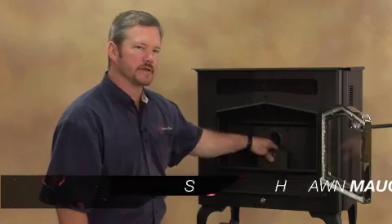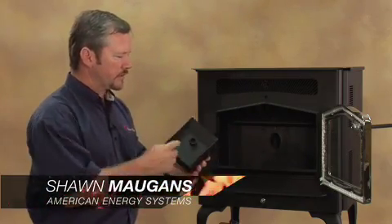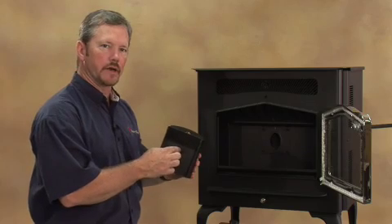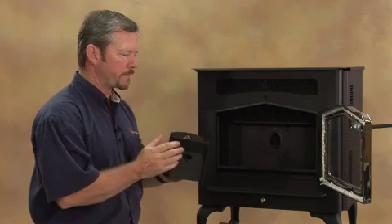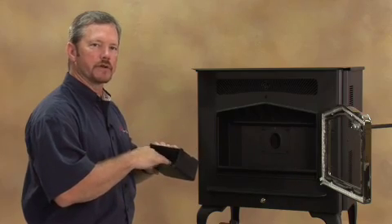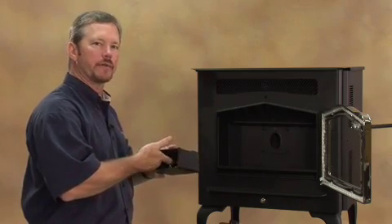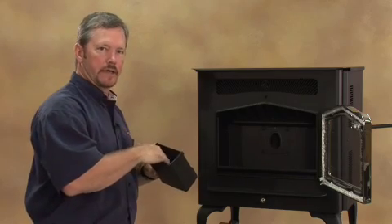Your fire pot is located right in the center in the middle of your firebox. When you lift it out, you'll notice that there's an area where your igniter comes into the back of the fire pot. The inside of the fire pot is where your screen is — that's where your fire is going to actually burn. Your pellets are going to burn right here in the bottom of the fire pot, so you want to make sure you keep that area clean.